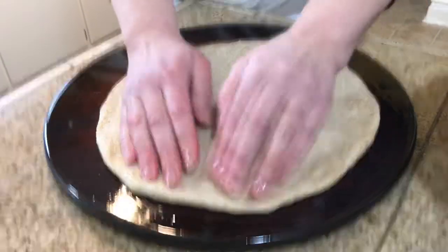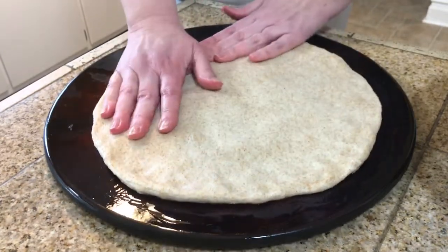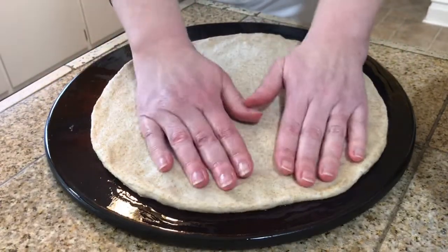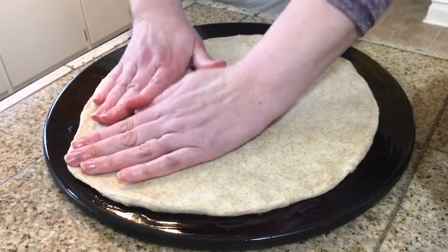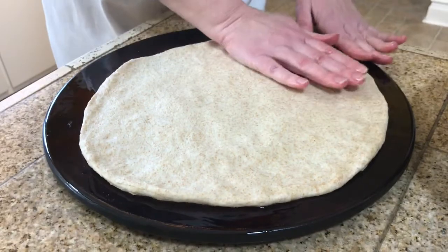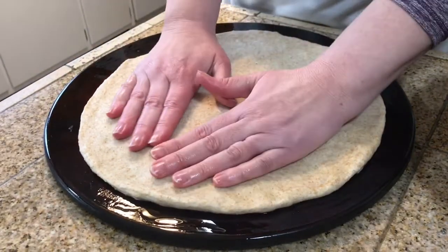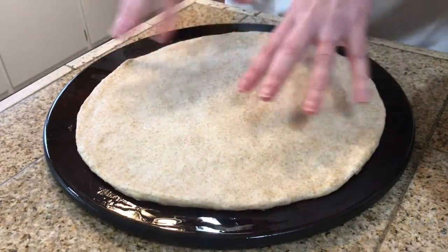I'm just going to press this out until the whole pizza pan is completely covered. I like a thinner crust — if you like a thicker crust, you could probably use the whole dough — but I want to make two pizzas. I'm going to continue spreading and show you when it's completely finished.